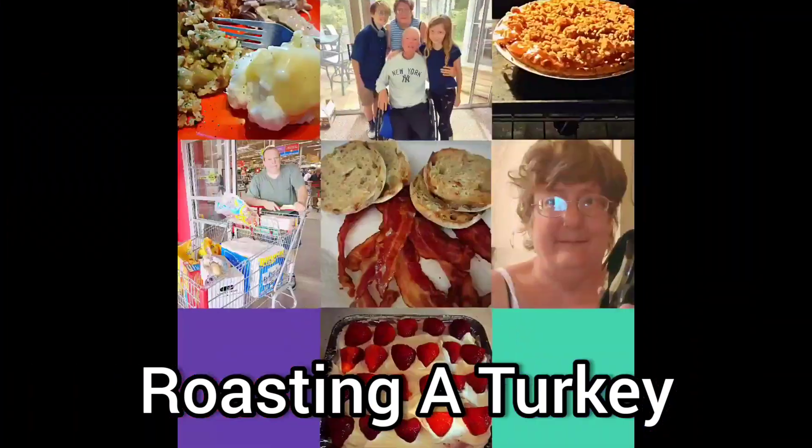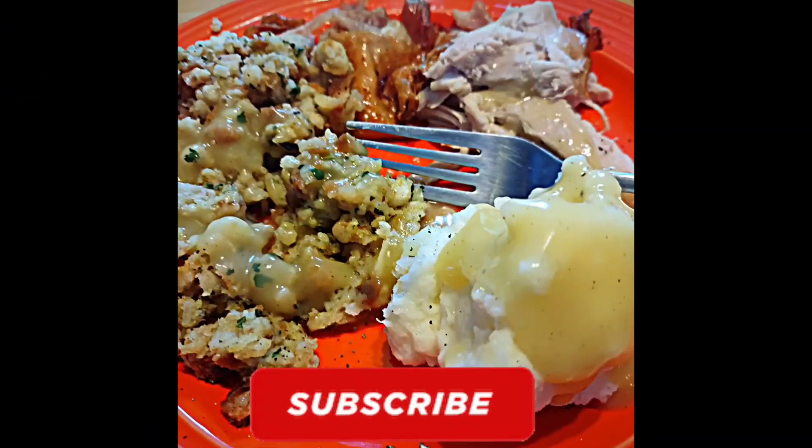Come make a turkey with me. This is Let Us See. I'm Suzanne Ridgway and welcome back to my channel.